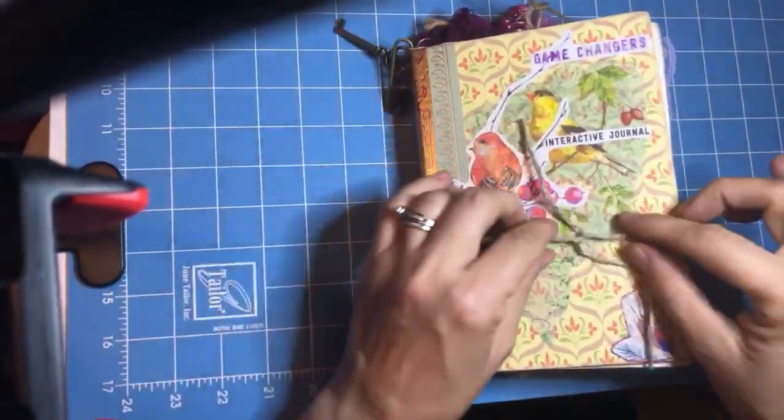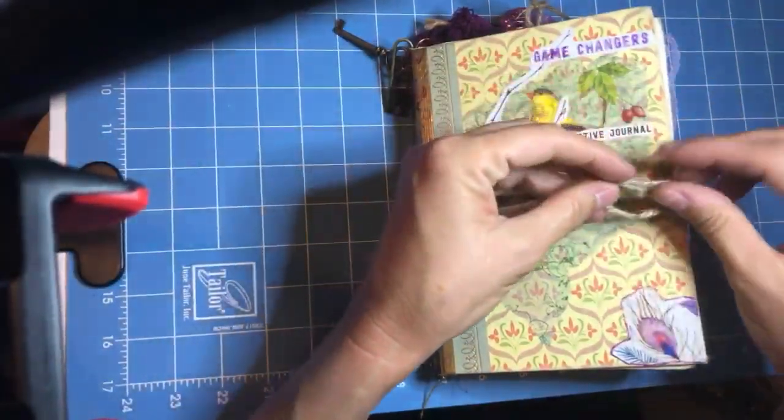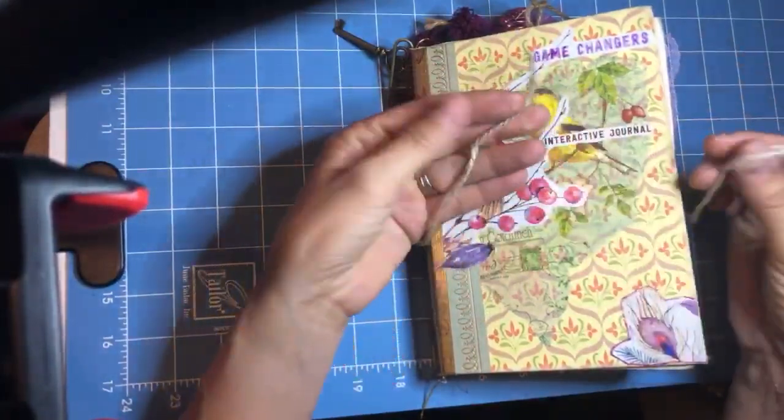I did a real-time walkthrough pretty much all day today of the whole process of creating it. This one is made out of hemp twine.